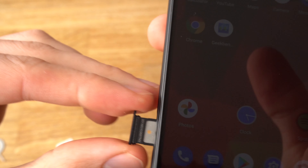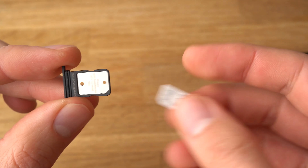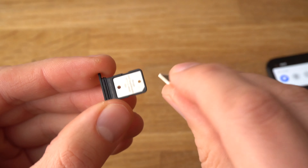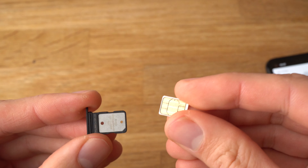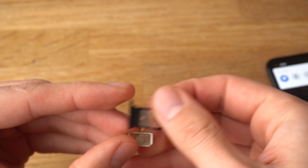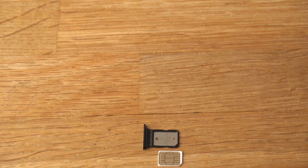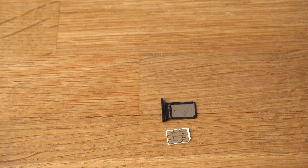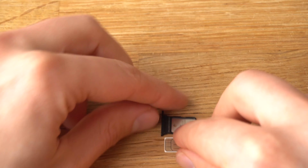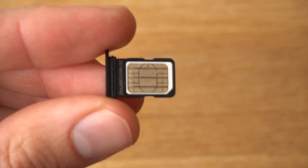Pull it out. This is what it looks like. Now you will need to take your SIM card and position it like this — it should be like this. And simply insert it inside, sitting like this.